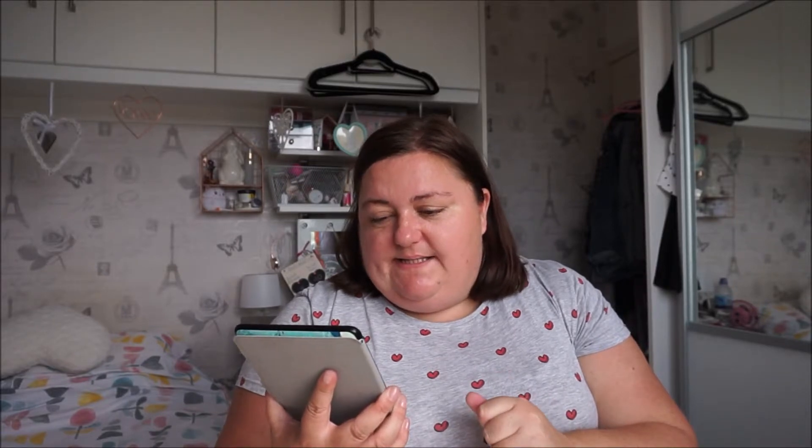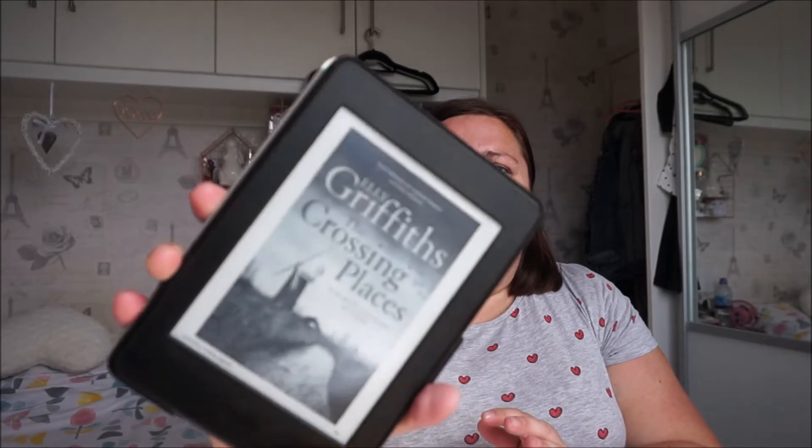The last book I want to talk about for this video is The Crossing Places by Elly Griffiths. This is the first in a series — I believe there are 10 in the Dr. Ruth Galloway Mysteries. I really enjoyed it. They're quite expensive to buy through Amazon, at least a fiver each, which adds up. Published in 2009, it's a murder mystery where a body is found on an archaeologically significant site and they don't know whether it's a modern or ancient burial. Ruth Galloway comes in and solves the mystery, but it's a really nice, engaging story.